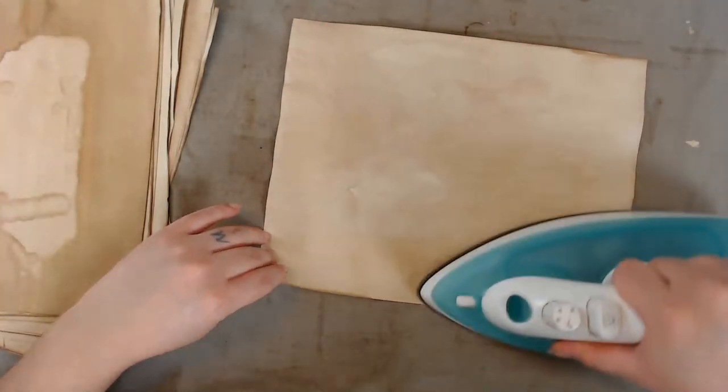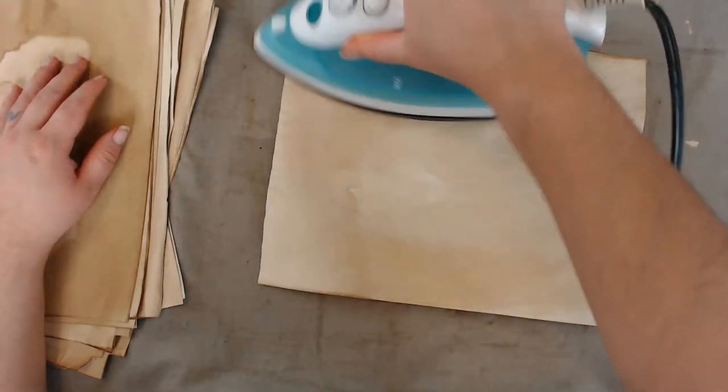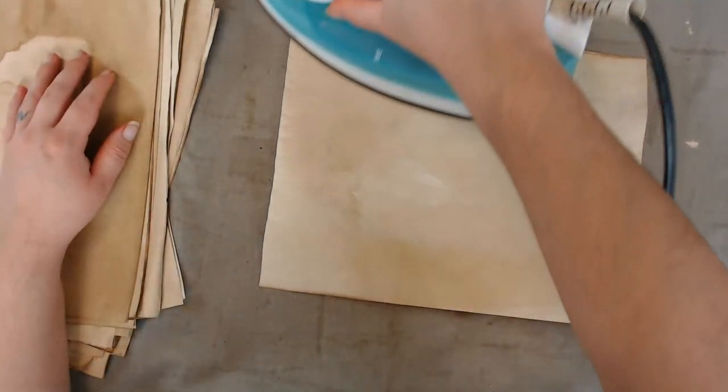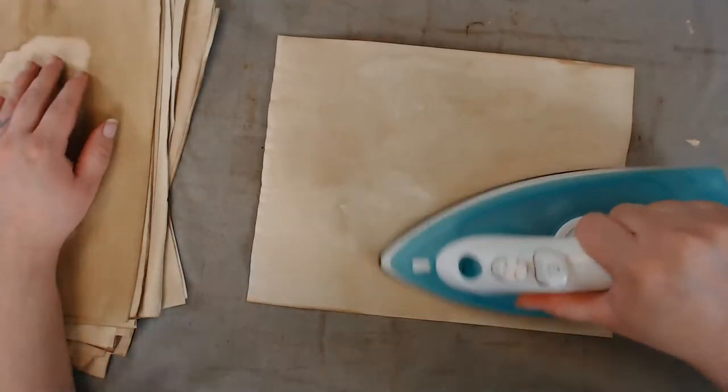Now I'm going to be on the hunt for plastic doilies — maybe I can find some on Amazon. Someone called them plastic table runners or doily runners, something like that.